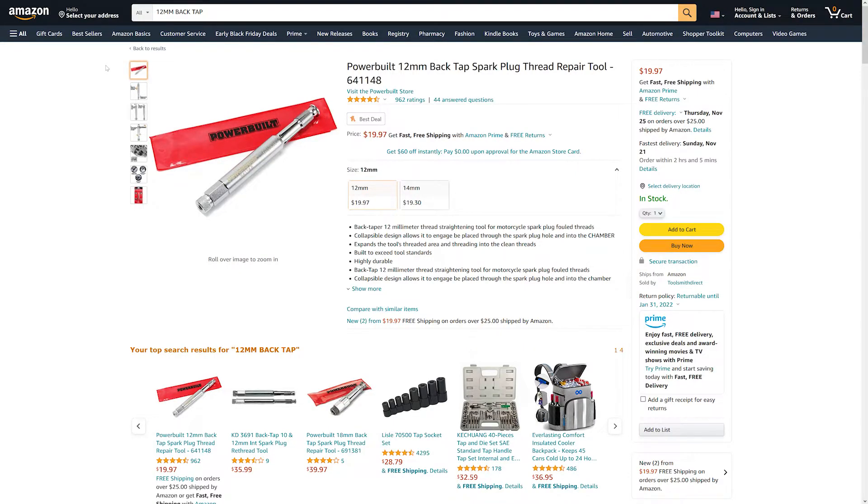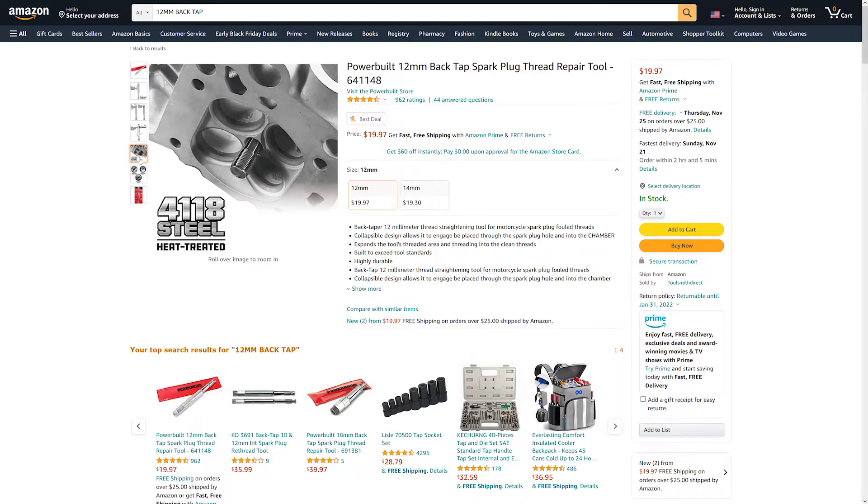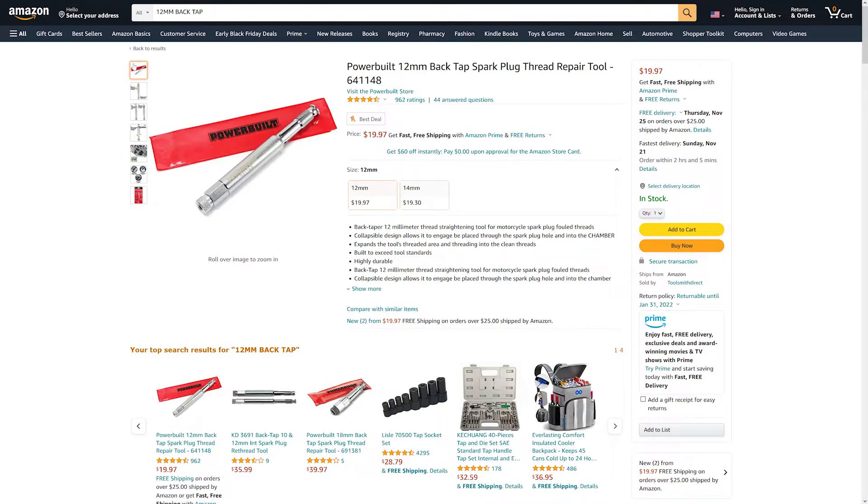Here's the 12 millimeter tool. If you have 12 millimeter spark plug threads, you need to use this tool — I'll put links in the description where you can find it. It works just like I demonstrated in the videos: it goes in like that and you pull it out backwards so no metal gets in the motor. This is the 12 millimeter version.